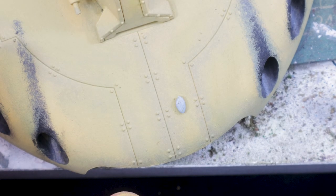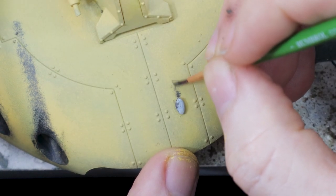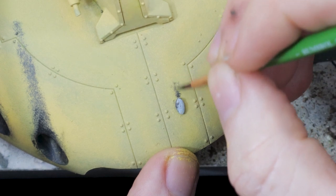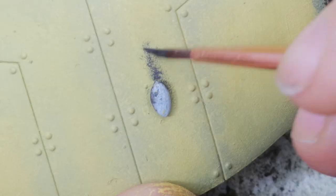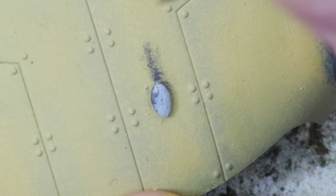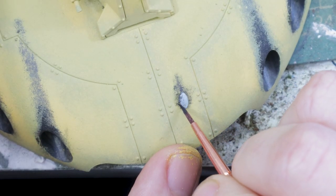Now let's get on to the blaster marks themselves. These can be any shape that you want, so long as the central point is cleanish — that seems to be the general thing with Star Wars blaster marks. There's a clean point where the ultra-heated bolt actually goes, and then there's an almost gunpowder discharge around the point. You can use blue tack to mark off the clean area you want.